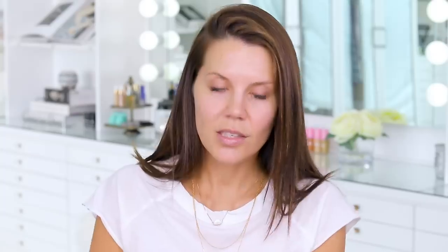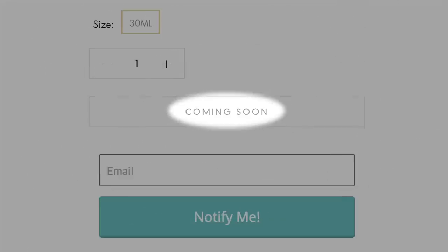First things first, she needs to prime. I have the Farsali Skin Tune Blur, which I am so excited to try. It's going to blur and prime the skin — and this is not even available yet, so we're getting a sneak peek. I'm going to press a little bit here and blur my imperfections. It smells minty and fresh at the same time — very strange texture, and it has a very cooling feel. I'm curious to know the ingredients.